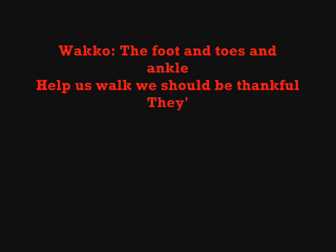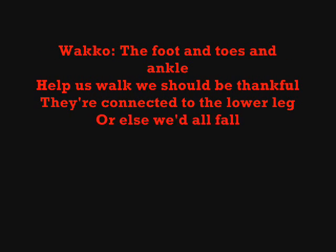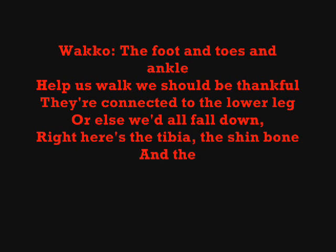The foot and toes and ankle help us walk — we should be thankful — they're connected to the lower leg or else we'd all fall down. Here the tibia, the shin bone, and the fibula is joined to the back of the patella, which is also called the knee.